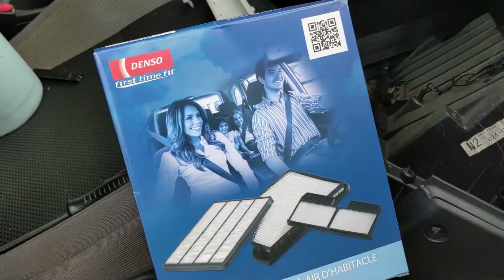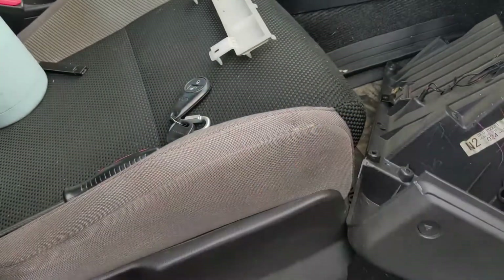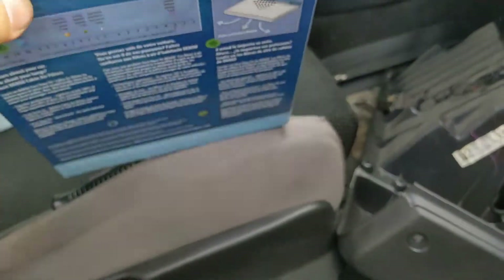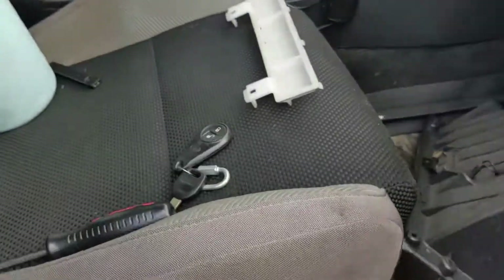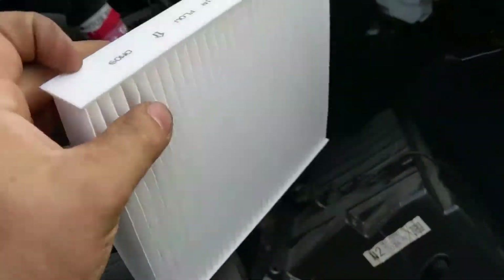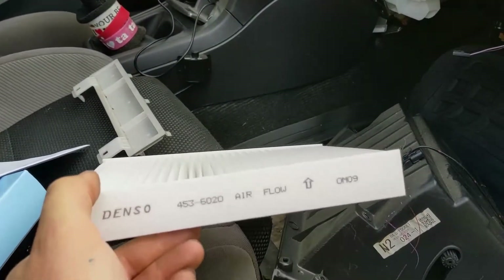I got one from Amazon — a Denso Filter, part number 453-6020. It's just a paper air filter. As you can see, it says airflow — that's where it goes. You want it pointing up because the air comes in from the bottom and goes out to your vents.